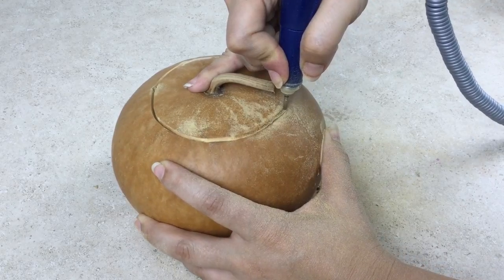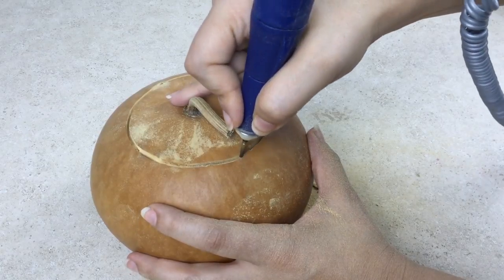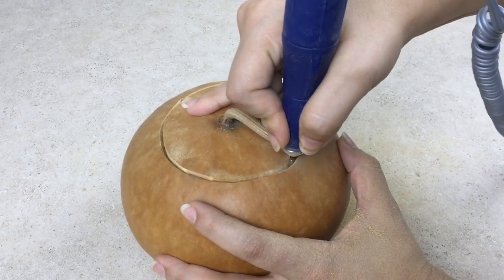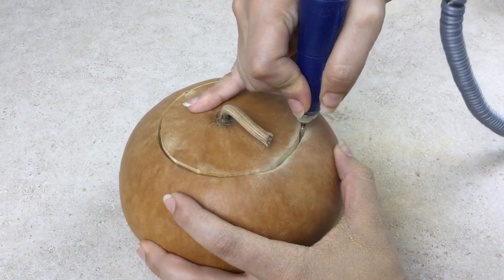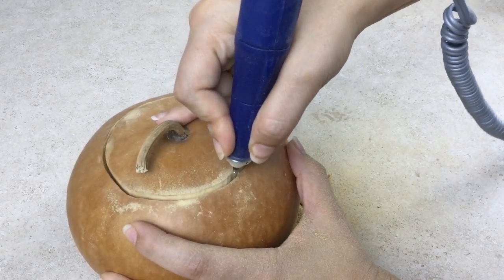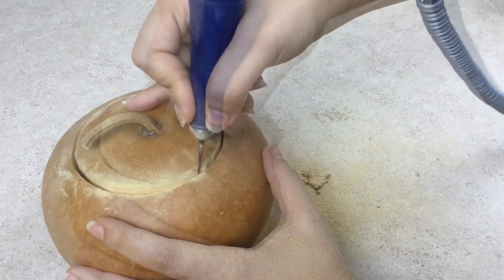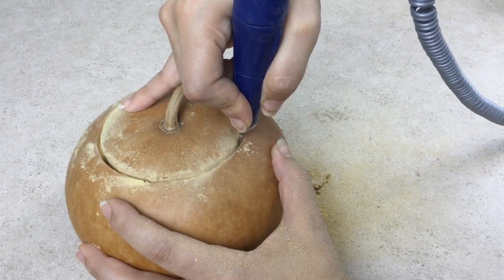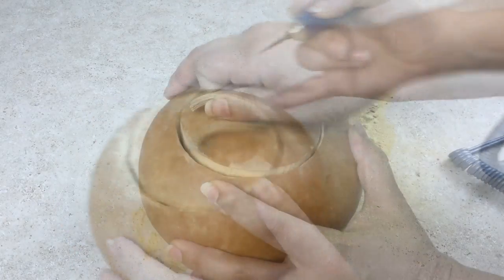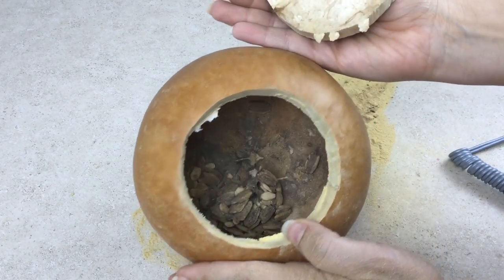There is no need to apply force when making your cut. For the second pass, insert the burr all the way through the gourd and complete your cut. Look at that nice clean cut on that thick-shelled gourd.